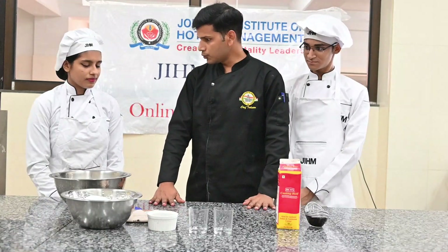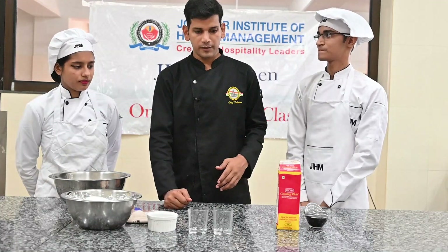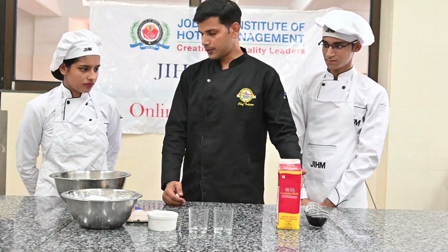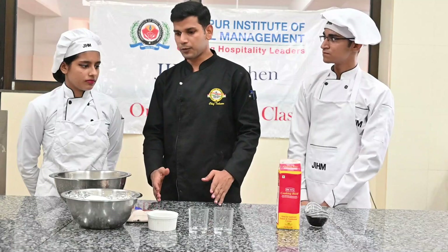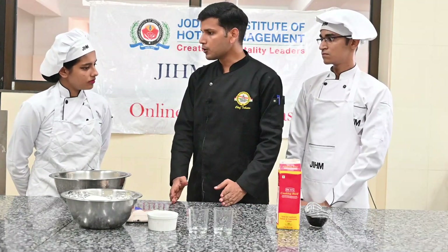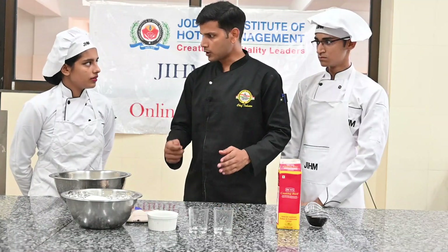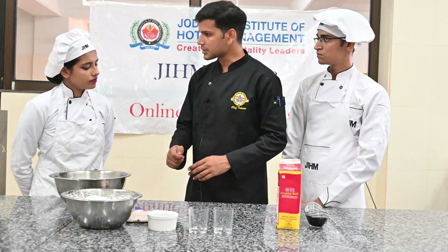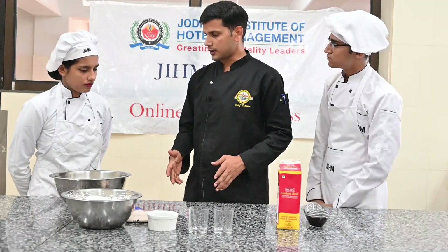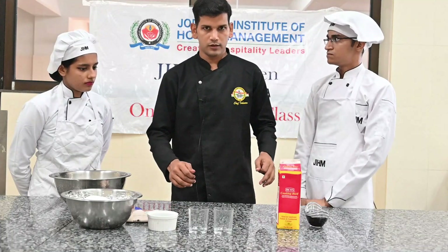We are going to move on to the chocolate mousse. For that, we have chocolate, whipping cream, and chocolate chips. We have made chocolate ganache. For making ganache, you should have cooking cream — as much cooking cream as you take, you need double the amount of chocolate. Be careful that there are no lumps.